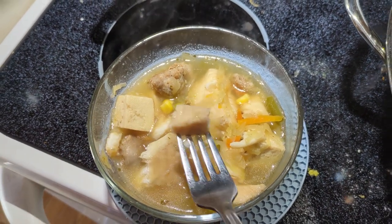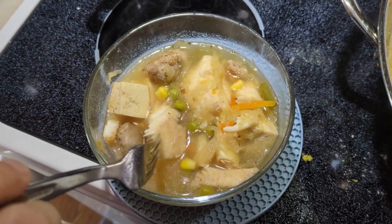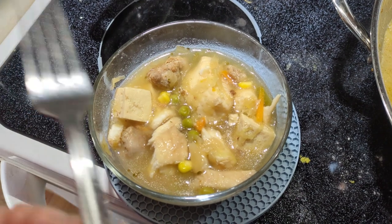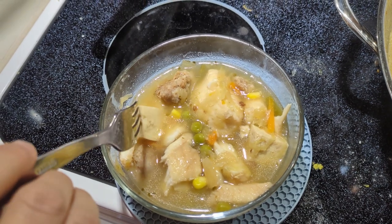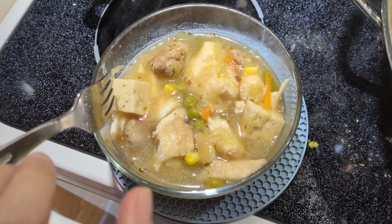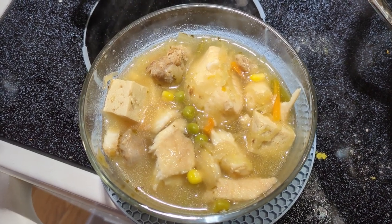Let me get the stew into a bowl and try it out. This is very good — I like that the fish is not falling apart and there's a lot of flavor. The sauerkraut tastes great too. I'm pretty sure the tofu is full of juice and flavor, but I won't try it right now since it might still be very hot. Yeah, I really like it. Thank you for watching — if you enjoyed this video, please subscribe to my channel!